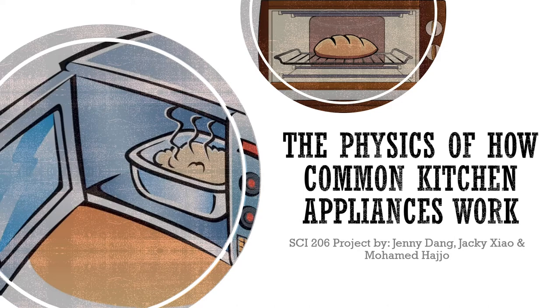Hello everyone, my name is Jenny and today Muhammad, Jackie, and I will cover the physics of how common kitchen appliances work. But before we begin, Muhammad will cover electrical safety in the kitchen.